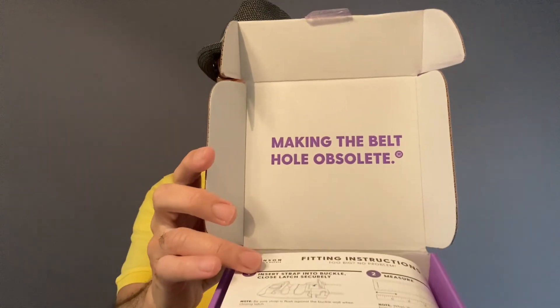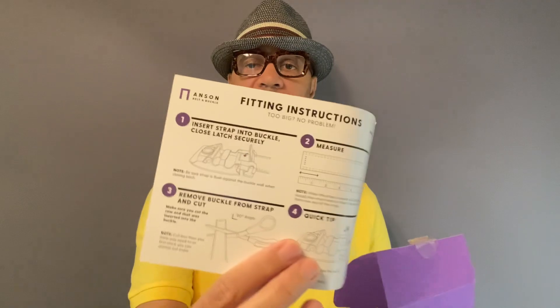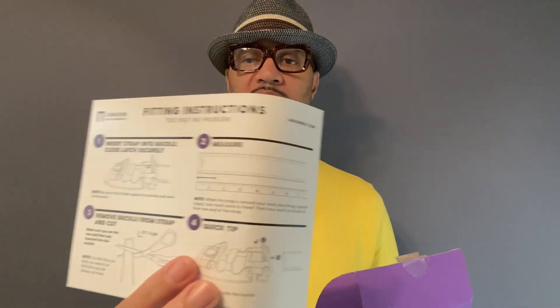Making the belt hole obsolete — because it's obsolete with this one! It kind of has the instructions on there for how to set it up, but I'm going to show you how to do it. It comes like that, with a nice little paper wrap on there.